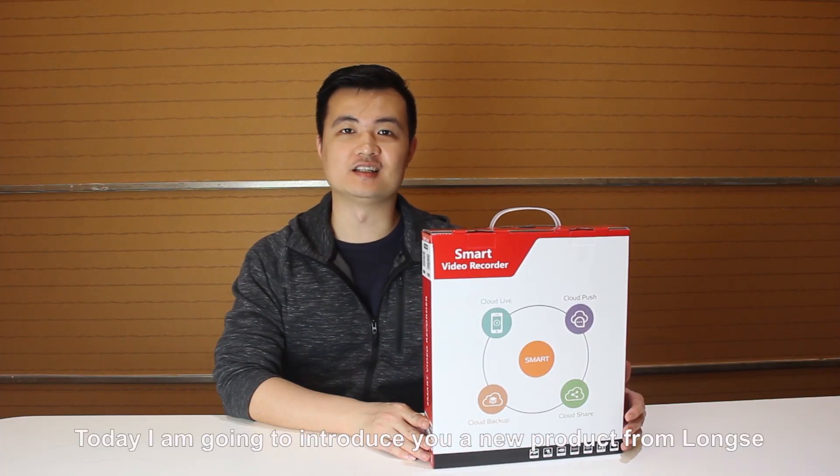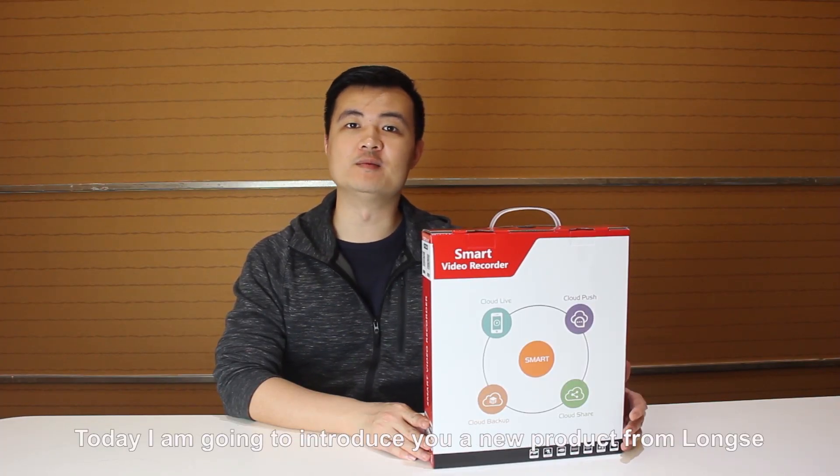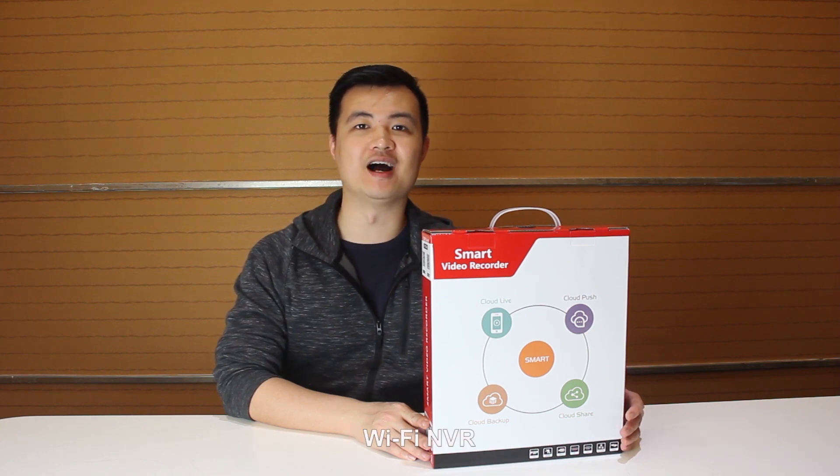Hello guys, I'm Vincent. Today, I'm going to introduce you about a new product from LongSing, the Wi-Fi NVR.